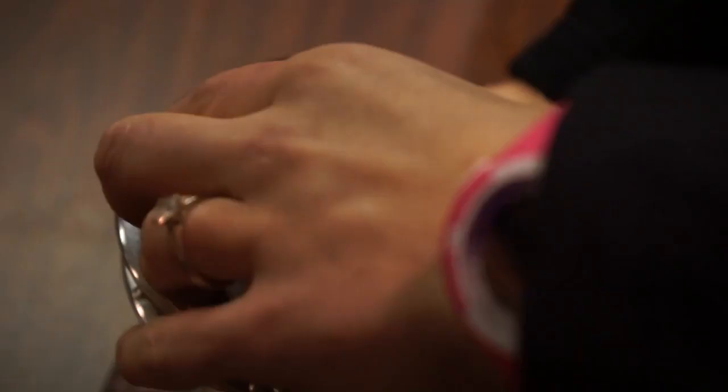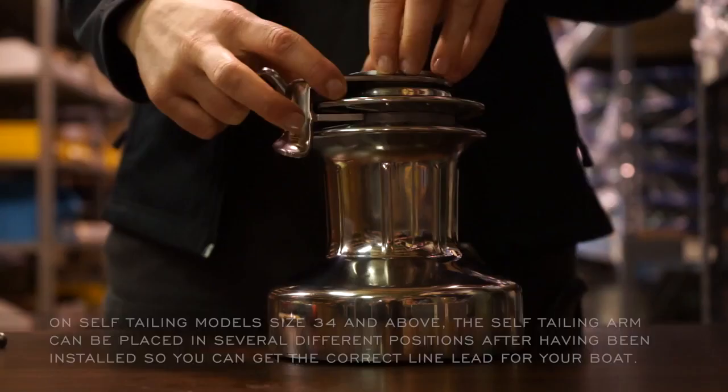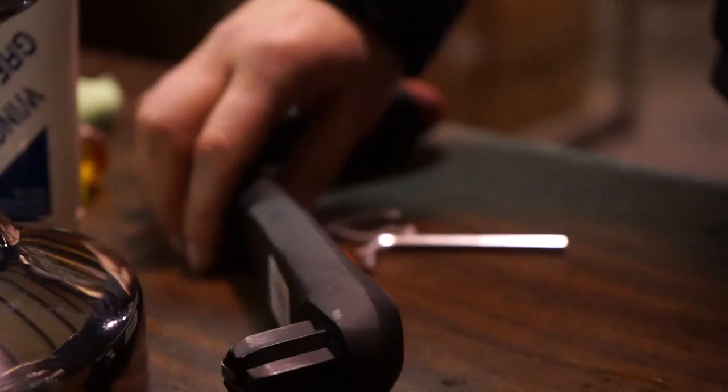You're going to lift up a little bit, remove the self-tailing arm, and you can lift off the drum. You'll see that all the components of this winch are captive, so when you take off the drum, nothing goes flying — it's all one piece.